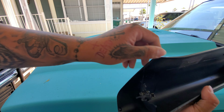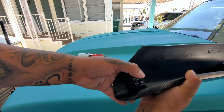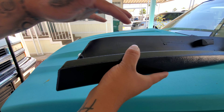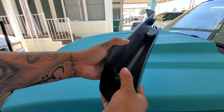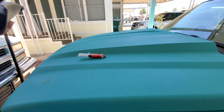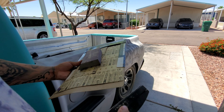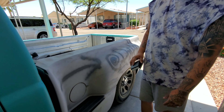Pretty much put JB Weld all around here, that way this piece can stick to the actual pillar. We're just gonna let it dry — supposedly it takes up to five minutes. We're gonna let that sit, and then just block sand it with this little block. We just want to get it done as soon as possible.